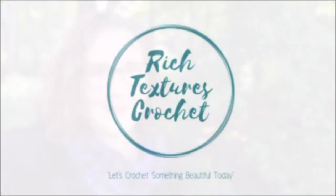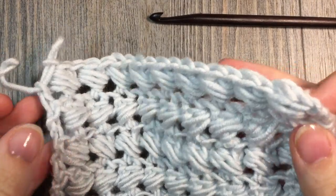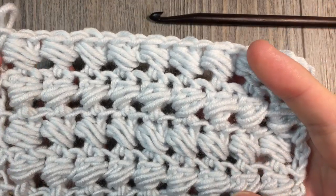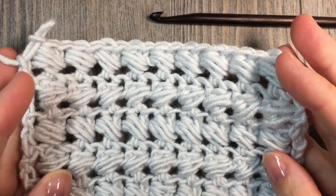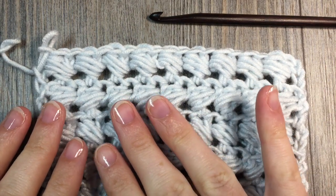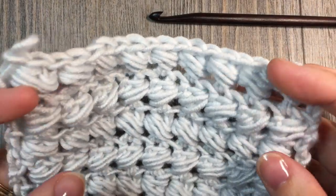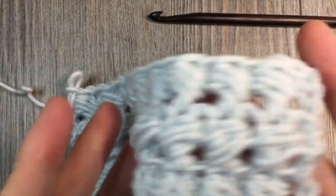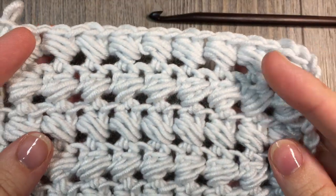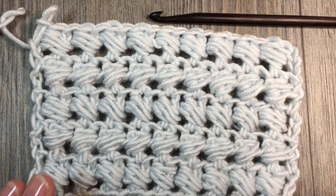I'm Sarah and welcome to Rich Textures Crochet on YouTube. Let's crochet something beautiful today. Hello everyone, I'm Sarah of Rich Textures Crochet and welcome! Today we are going to learn how to crochet the bead stitch, which is the stitch you see here in front of you. The bead stitch is similar to a puff stitch, except that instead of working in the tops of your stitch down below, you're actually working around the post of the double crochet that you have just worked. So grab a hook and some yarn and let's crochet the bead stitch together.